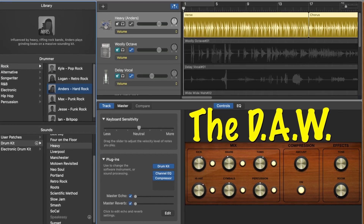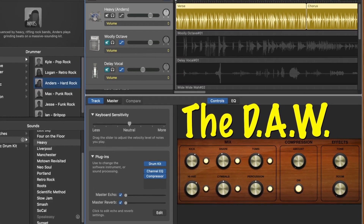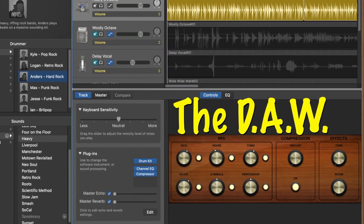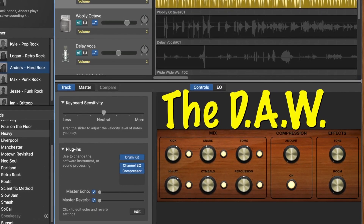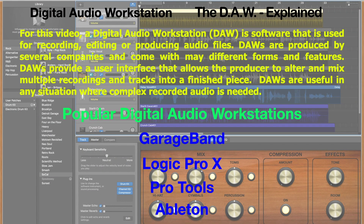Next we'll explore the digital audio workstation, otherwise known as the DAW. We'll be using GarageBand for our digital audio workstation. A DAW is software that is used for recording, editing, or producing audio files.